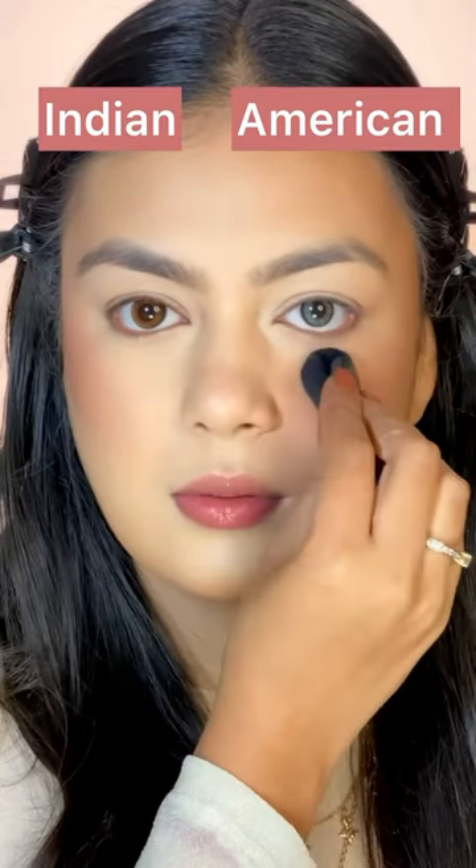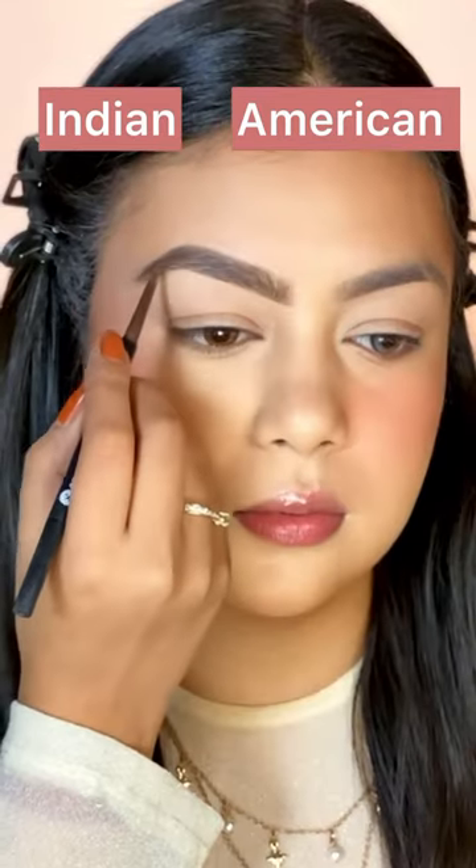Then, I'm putting loose powder on the Indian side, and compact powder on the American side.